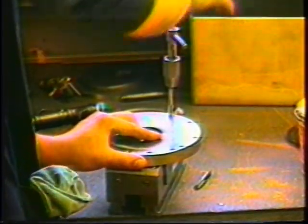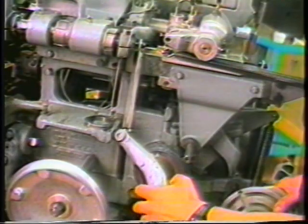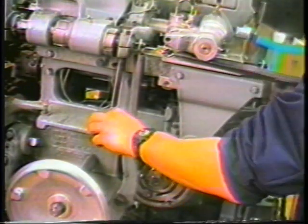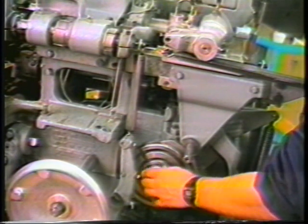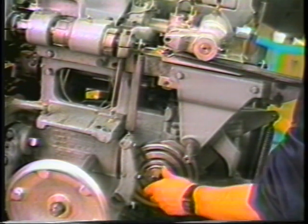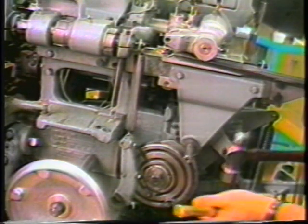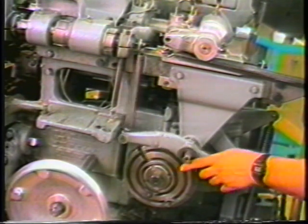It may be necessary to grind some of the tap lead away to avoid the lead striking the walls of the channels on the face of the cam. Secure the cam with three 516-18 screws, 7/8 long, with flat washers and remount to the machine.